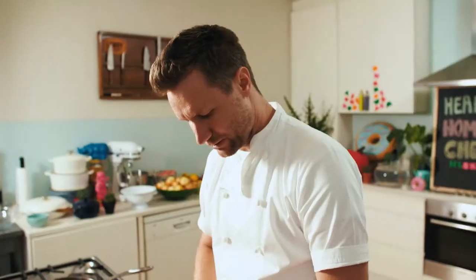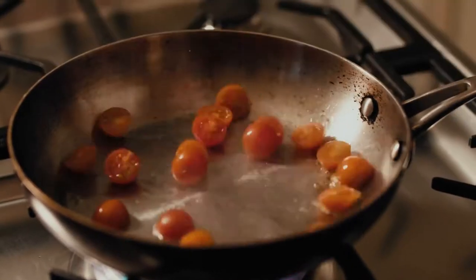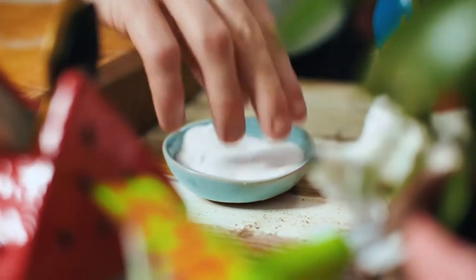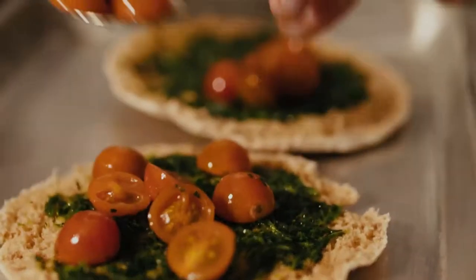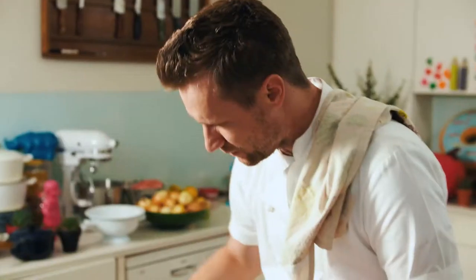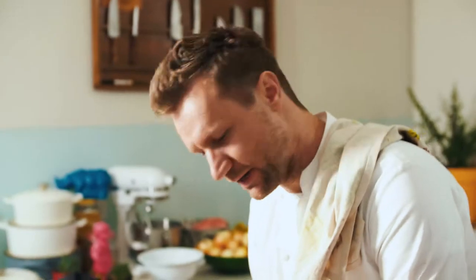My pan is heating up, ready to go. A tiny bit of olive oil into the pan. Tomatoes straight in — you only really want a couple of seconds. A tiny bit of salt onto the tomatoes. They're quite salty already so don't use too much salt. Just put them onto your pizza and arrange them around, all the way to the edge.